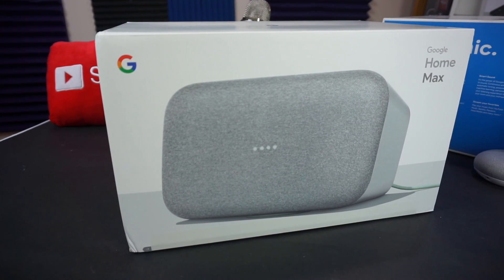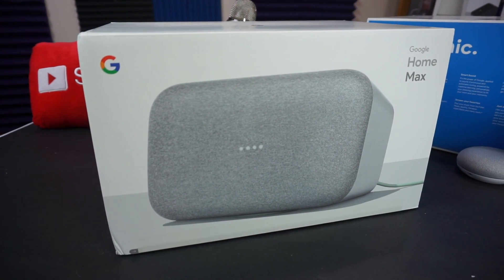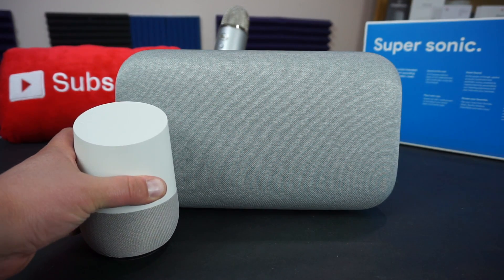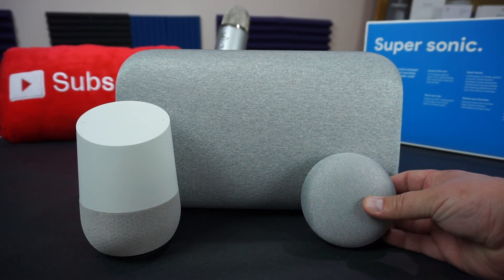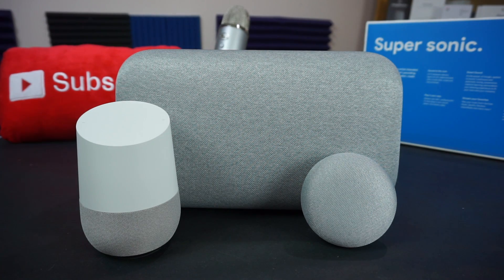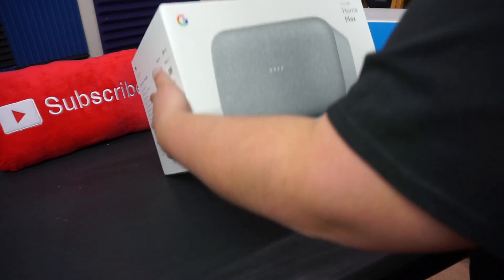What's up everybody, this is Scott, welcome back to another video. We all know I kind of like Google products — I have a bit of a problem. But I don't have this one yet: this is the new Google Home Max. Google has added to their home lineup with the Max, alongside the Google Home Mini and the regular OG Google Home, which I absolutely love.